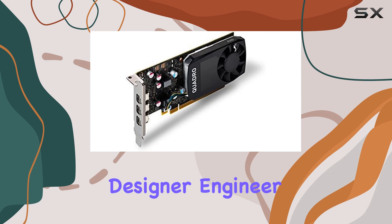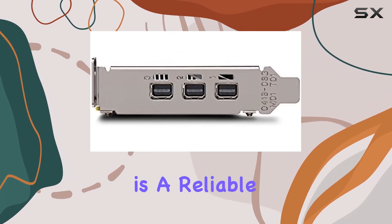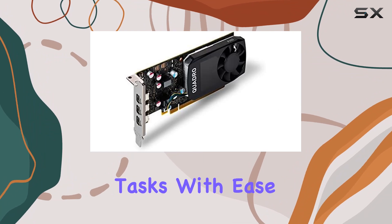Whether you're a professional designer, engineer, or content creator, the Quadro P400 is a reliable companion for tackling demanding tasks with ease.